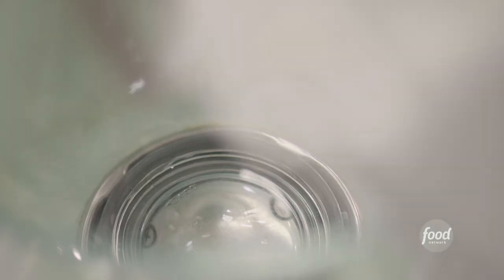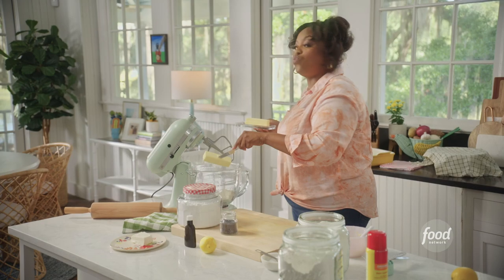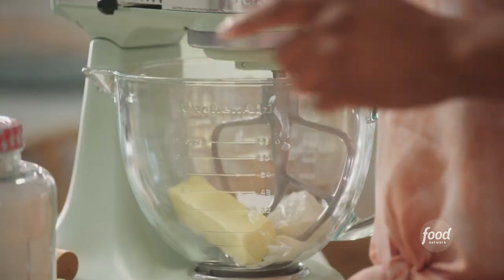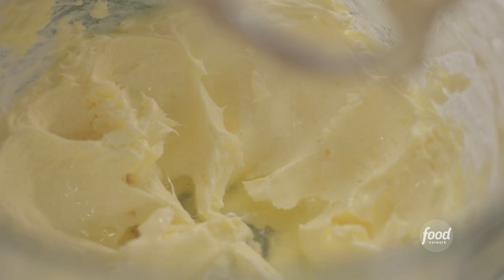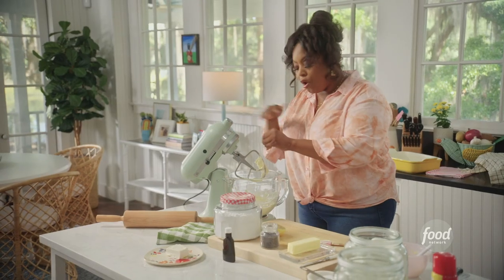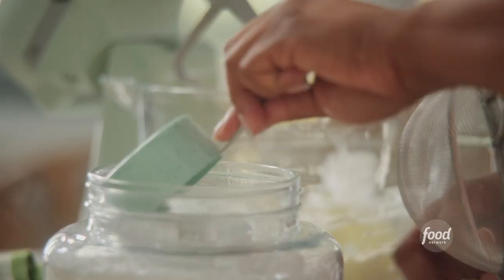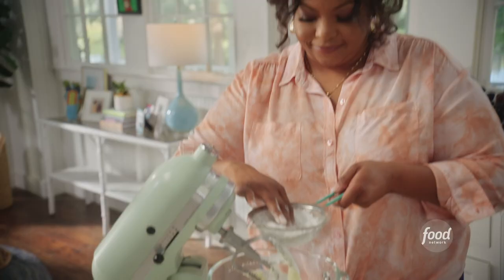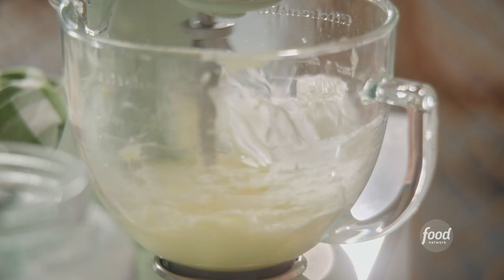Now I'm going to get started on the glaze. I'm going to use half of this cream cheese block — that's four ounces — and one stick of unsalted butter at room temp, because it all needs to come together. I'm going to beat this until it becomes nice and fluffy and well incorporated. Now I'm going to squeeze about a tablespoon of lemon juice in here, add a half teaspoon of vanilla extract, one cup of sifted powdered sugar — the reason I'm sifting is because I don't want any clumps in this glaze — and a quarter teaspoon of kosher salt. I'm going to beat this until it all comes together.